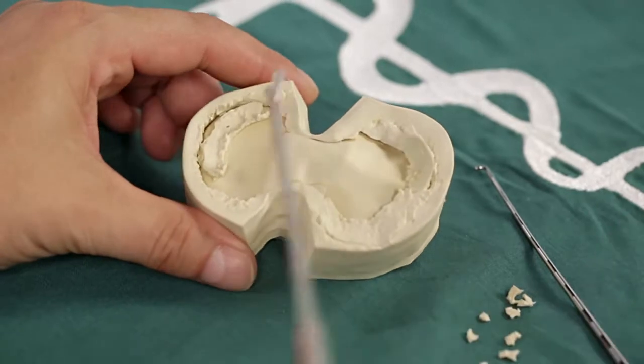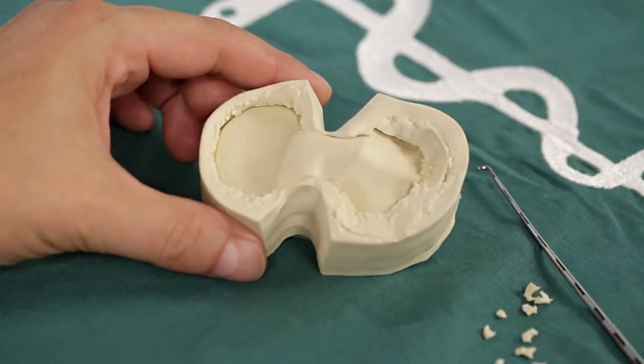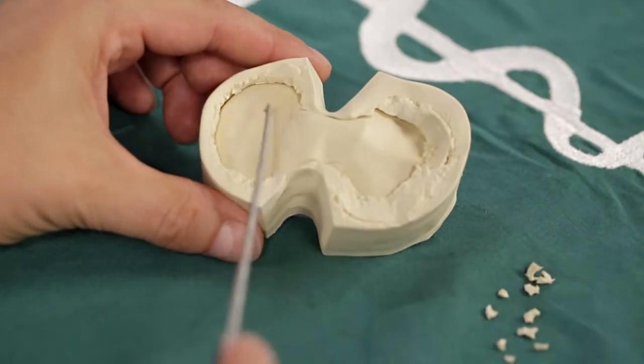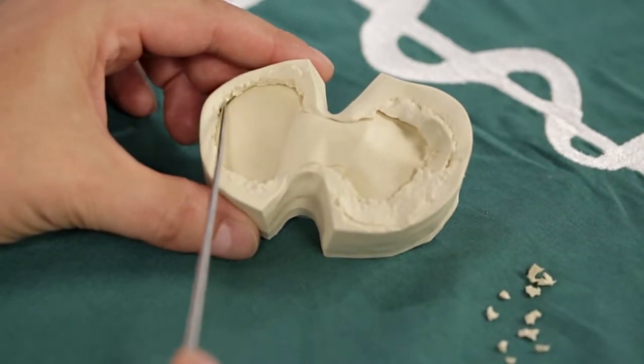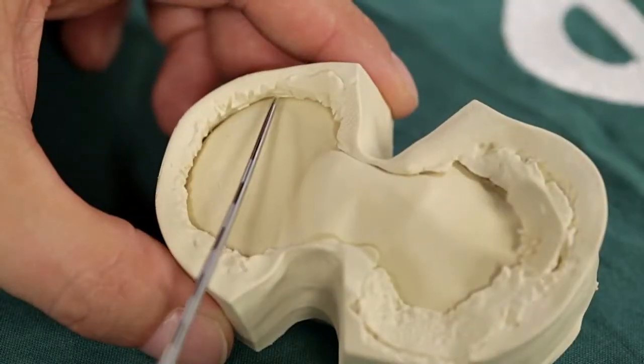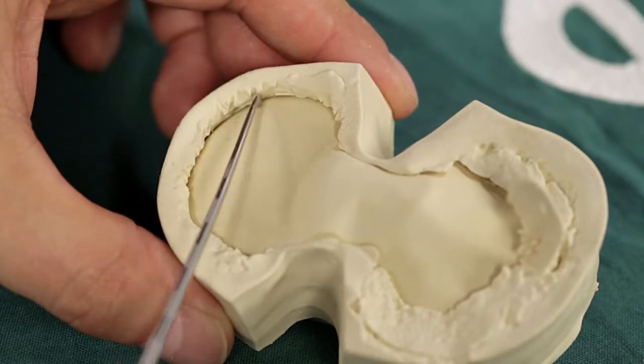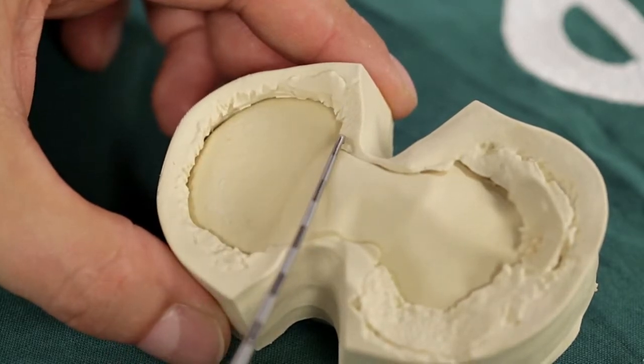Final assessment is performed with the examining hook. Once the simulation has been completed, the material can simply be removed and an assessment carried out — for example by checking the condition and quality of the resection line. This is a key advantage of the physical simulation method, as the results cannot be objectively verified in this way after a real operation.